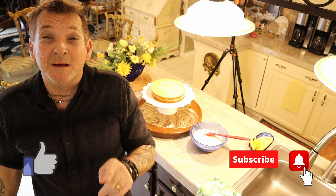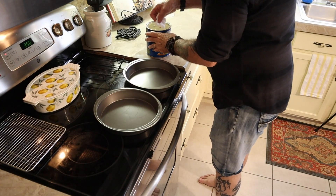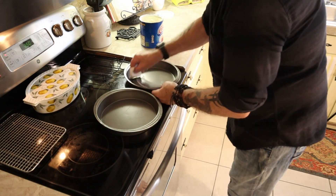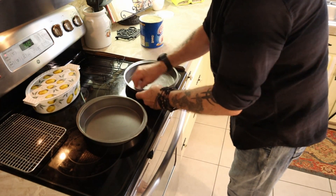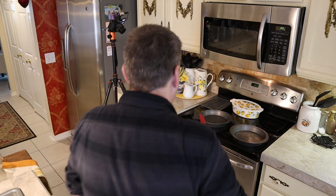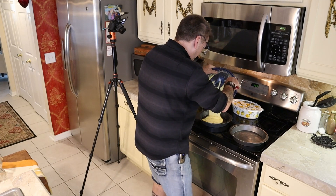Hey, new folks — don't forget to like, share, and subscribe, hit that bell, and when you hit the bell make sure you hit 'All' so you'll be notified for each video, not just the next one. Now I'm taking a half piece of restaurant napkin to get my Crisco out — that's how I like to put it on the pan, nice and even. I need my rubber spatula to get this batter in as evenly as I can.